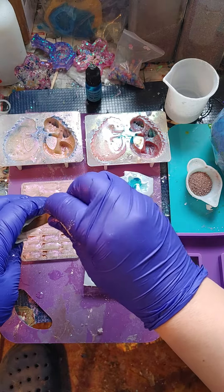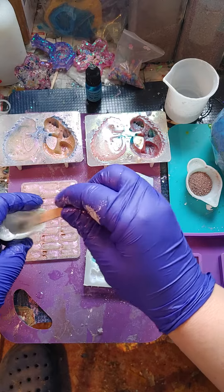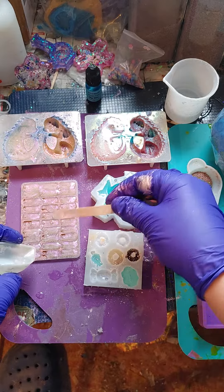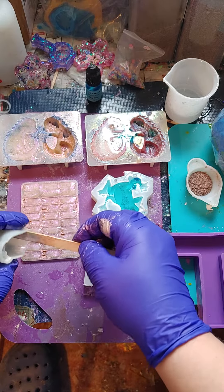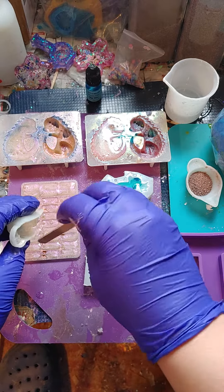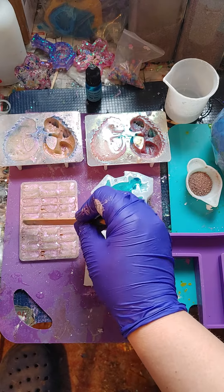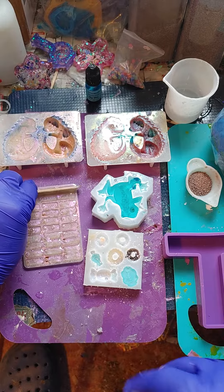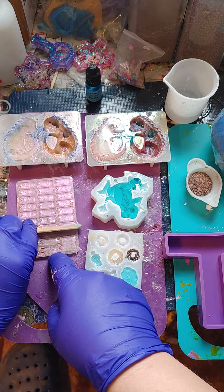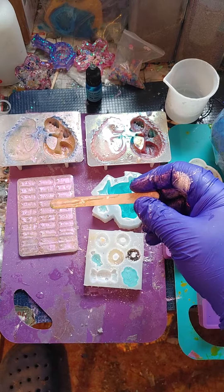And again, let's try to get all the little bits of resin out. Then we'll just kind of brush over the top of it just to make sure that they all have enough, like that.